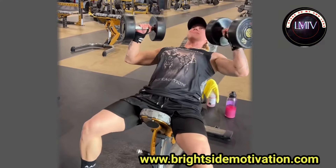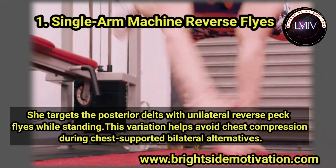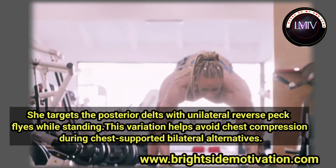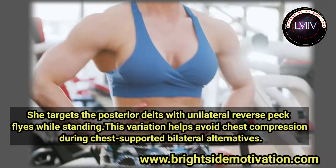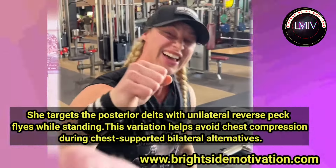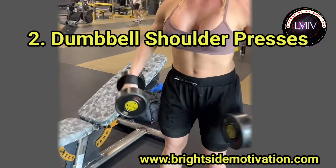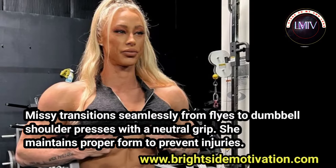Number one: single arm machine lateral raises. She targets the posterior deltoids with outer lateral back raises while standing. This variation helps avoiding chest compression during chest-supported bilateral alternatives. Number two: dumbbell shoulder presses. Missy transitions from raises to dumbbell shoulder presses with a neutral grip.